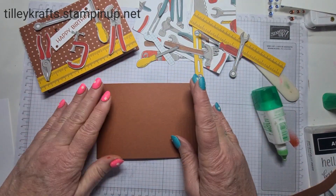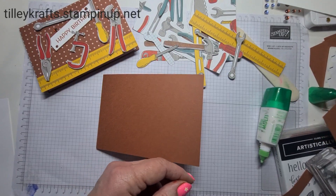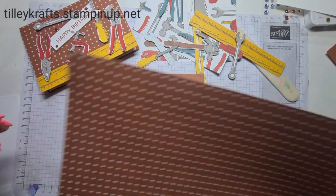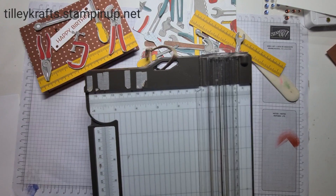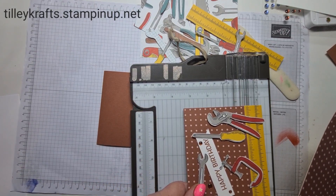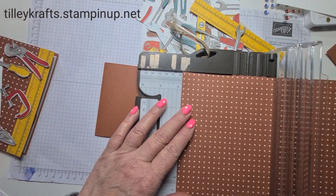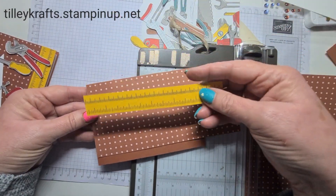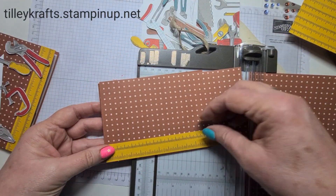There we go — that's our inside done. Now for the outside we need some of this spotty paper. I thought I had a smaller piece but obviously it's gone walkabouts. Let's see how far down — if I do it from that end, let's do three and three quarters. Yeah, that's fine because we've got a ruler which I've just cut up here, so it's got inches and centimeters on it and that can go on there.